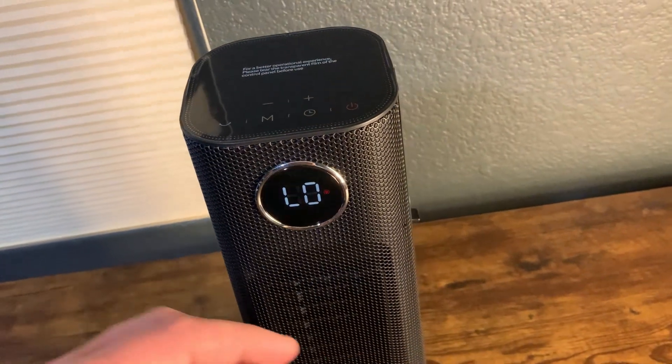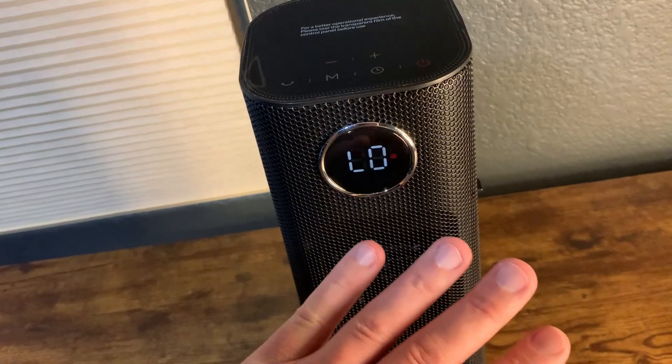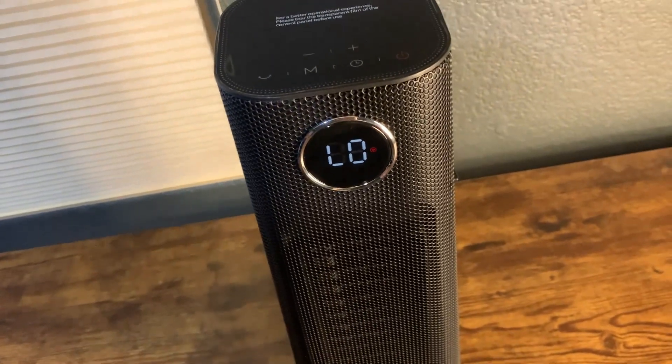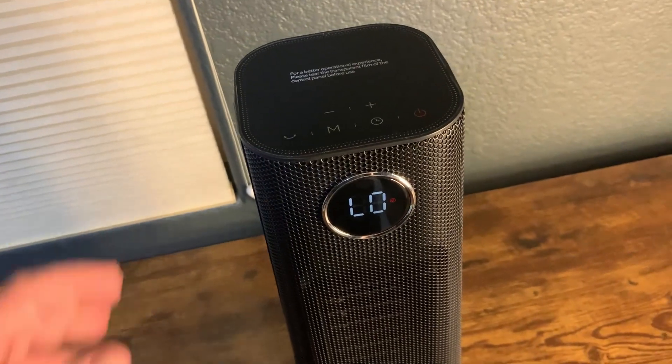One thing I notice about this — it gets warm really quick. I mean, this is already really warm. I wouldn't even want to touch it. That's already warm that quick — that was seconds. It does warm up really, really quick.